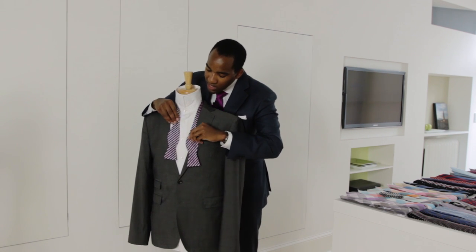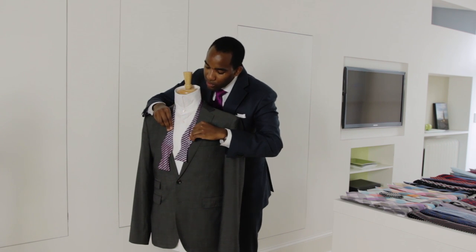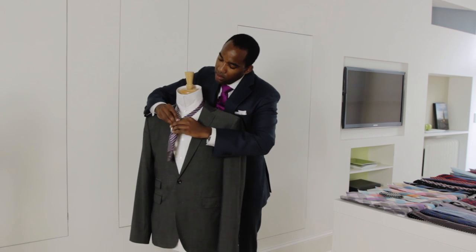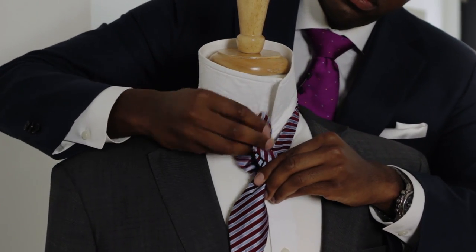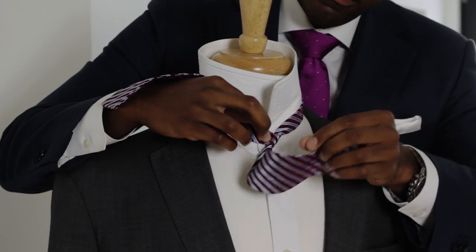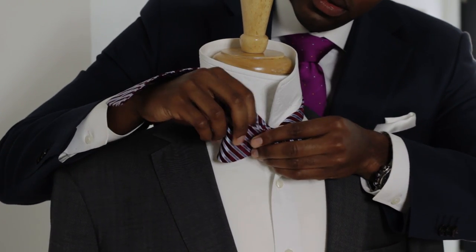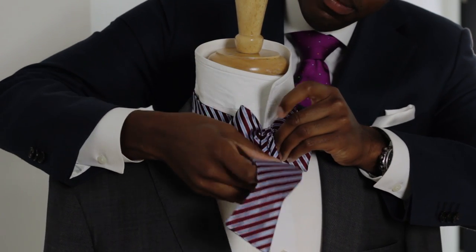Now that we've got the sizing set, you just want to get the right end of the bow tie a little longer than the left. Pull it over, up and through. Hold that there. Fold the first half of the bow tie. Then you bring this top piece down over the top.